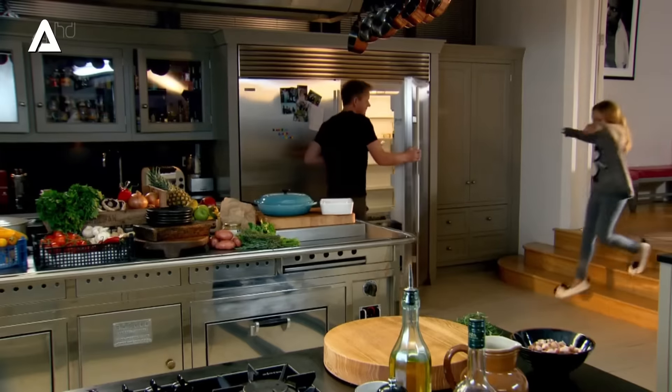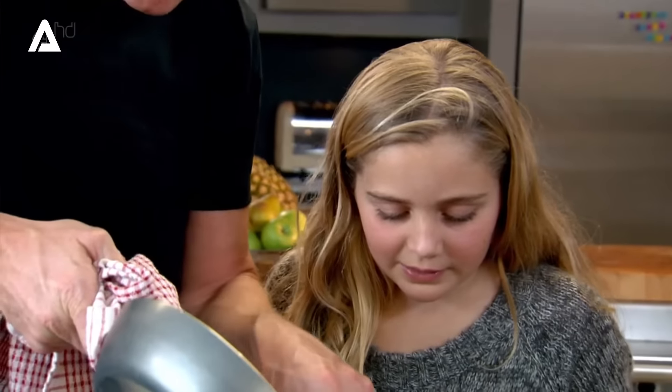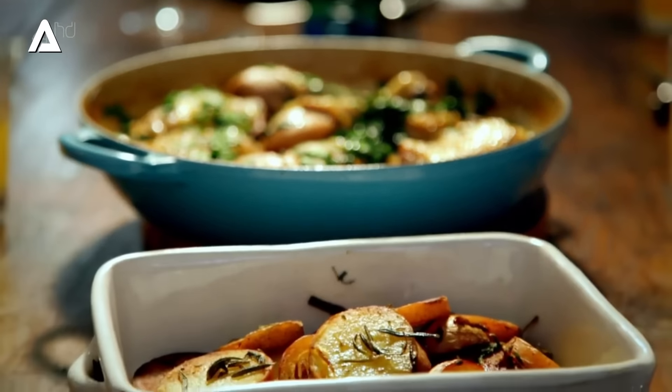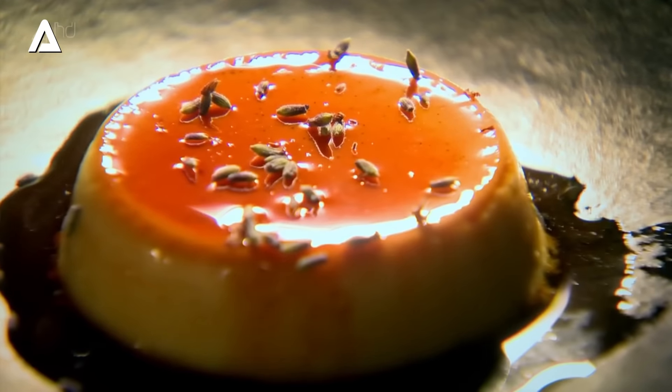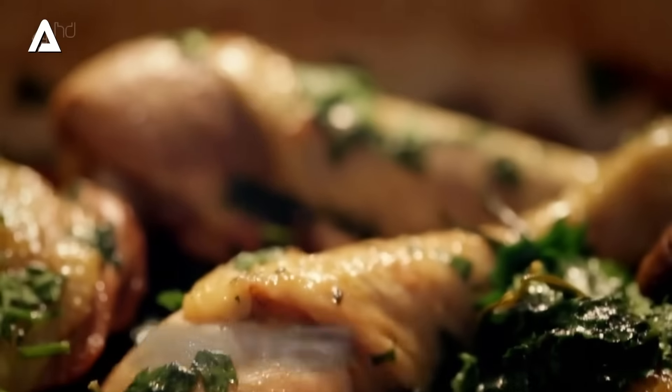And my youngest, Tilly, gets a taste for French cooking as we create chicken fricassee, served with herby sautéed potatoes, followed by lavender crème caramel. This is my ultimate French food — breakfast, lunch and dinner.